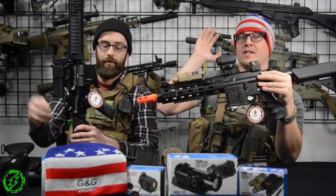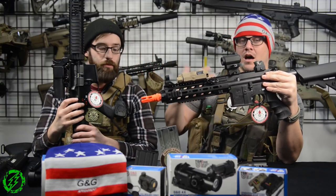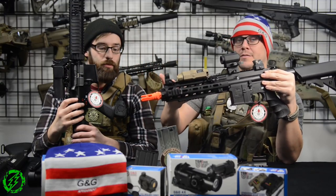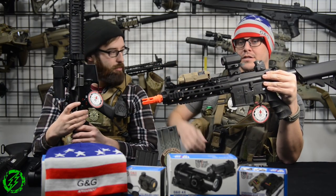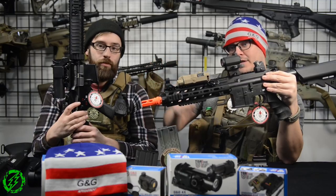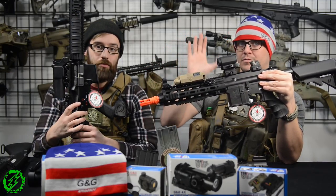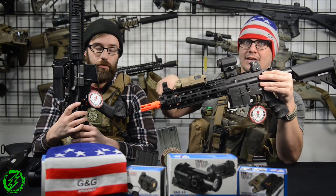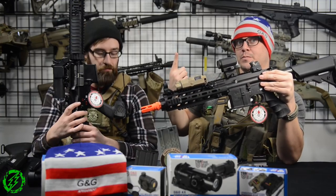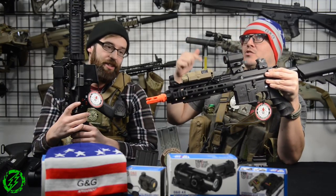So this has been an honest overview of the new GC series of guns from G&G. We're really looking forward to them — I think these are going to be great guns for intermediate players looking to step into higher-level airsoft. These products are all going to start showing up on our website soon. If you have any questions, drop them in the comments below, and check us out on Facebook, Instagram, YouTube, Vine, Snapchat, Google Plus, and Twitter.